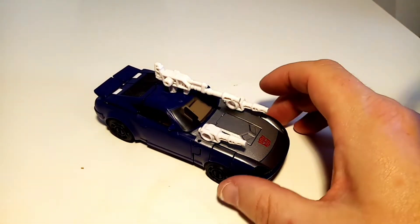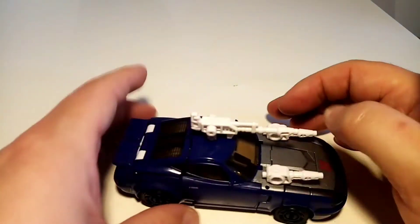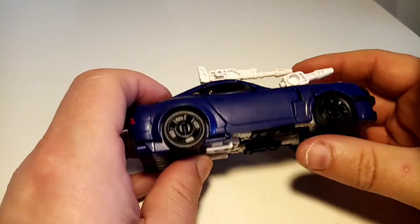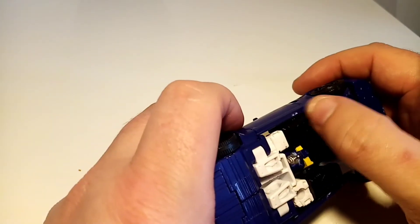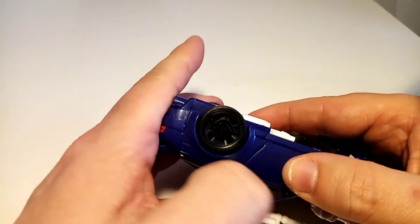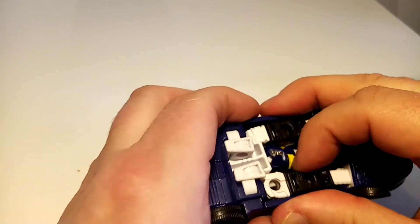Here he is in his alt mode, and I've got to say this looks very, very nice — very, very flush. The transformation is nice and easy, and the majority of it is fun to do. One thing I did notice was that there seems to be some stress with the color of plastic on these pieces, which is a little bit disappointing. But other than that, it all seems to fit in.